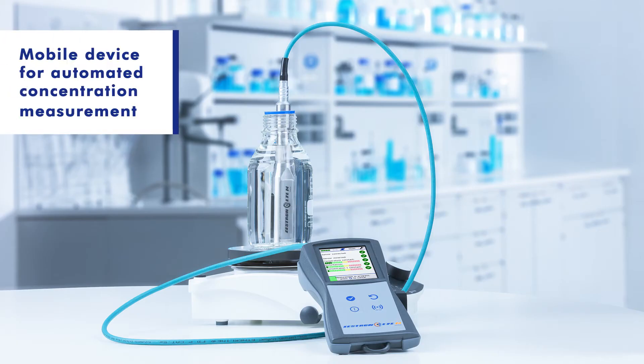The Zestron i-Mobile is a tool to monitor the cleaning agent concentration of several PCB and stencil cleaning machines with only one device.